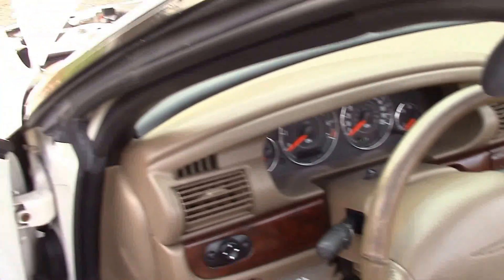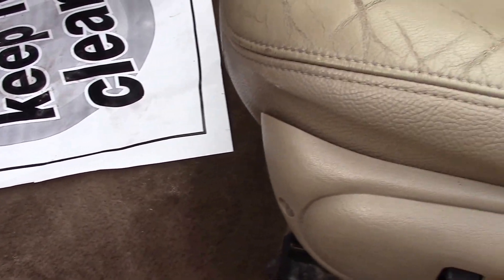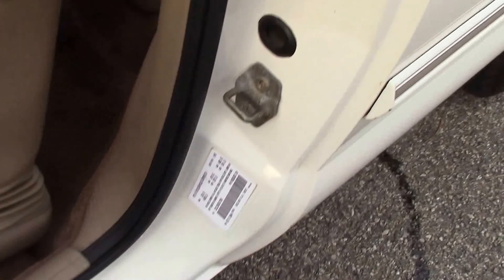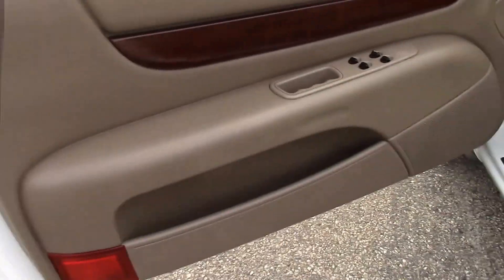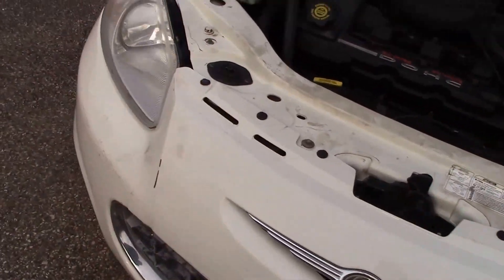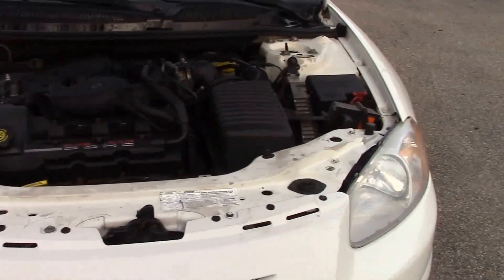Once I get the top up you'll see the windows all work — they go down automatically when you lower the top. It does have a power seat that moves forward and backward, and that works nicely. Here's your door jamb, and here of course is your driver's door. Come around to the front — the headlights are in pretty decent shape, pretty clean and nice.